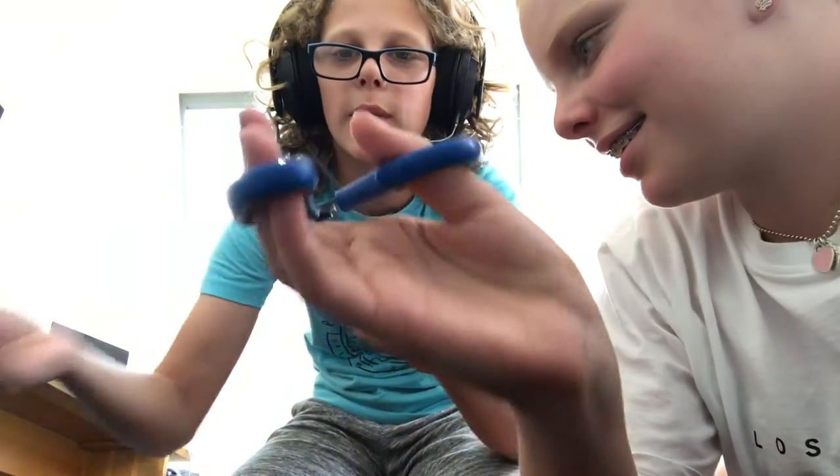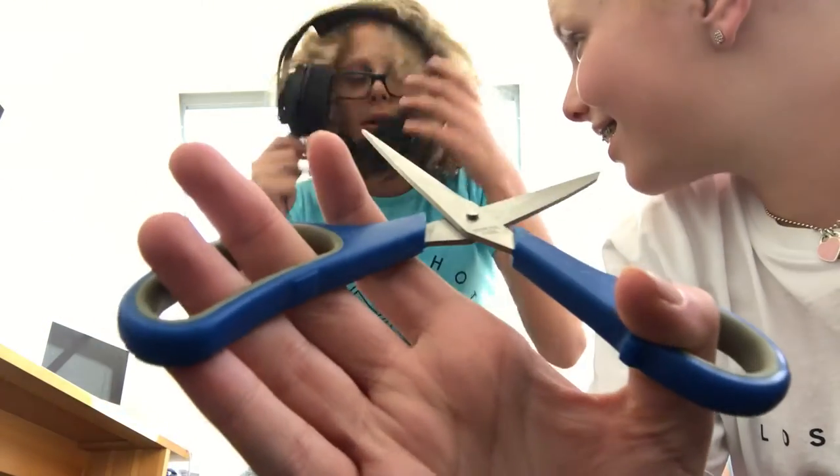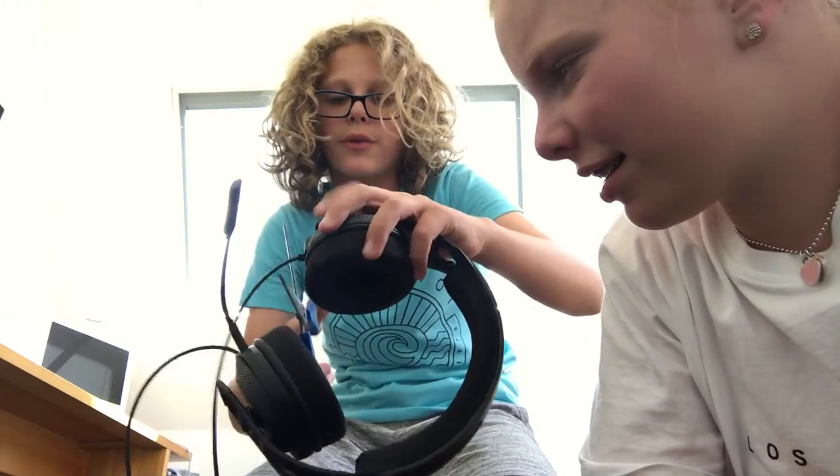Wireless means no wires. So what you're going to need to do is you're going to need to pull the wires off like this — just yank it off. Then you're going to need to get some scissors and get all the wires off.